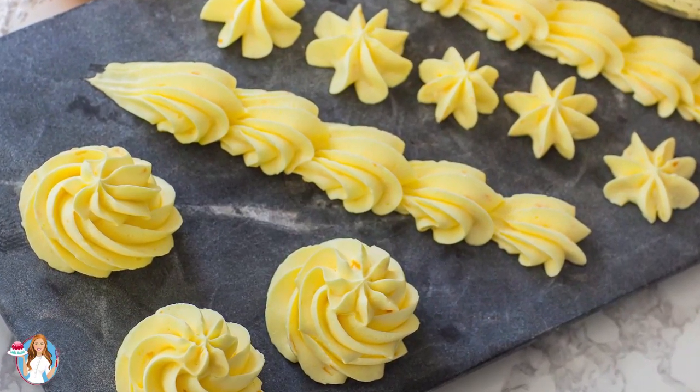I'm going to be adding some lemon zest, lemon extract, and some citric acid into this buttercream to make it extra lemony with a nice sour tangy flavor. This recipe is perfect for cakes, cupcakes, macarons — any type of recipe where you need some real lemon flavor, this is the frosting to use. Let me show you just how easy it is to make.